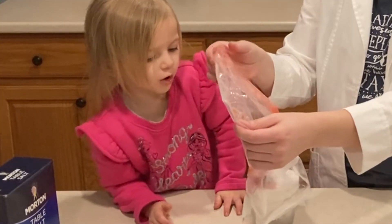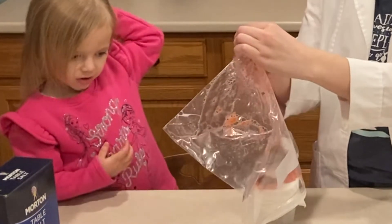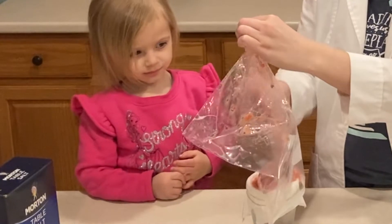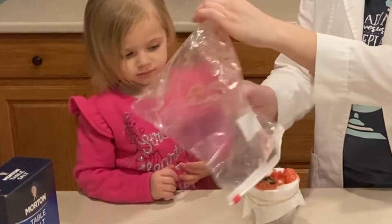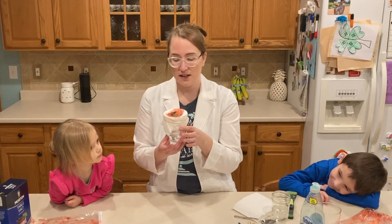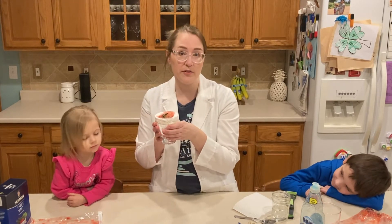Whoa — it's strawberry mush! We're going to leave this here for a little while because we want some of the drops to come through the paper towel. It could take about three minutes.